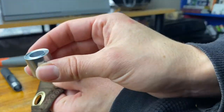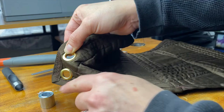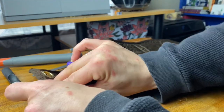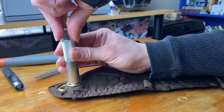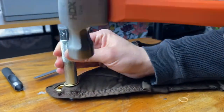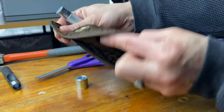Grab your base tool and place it on your wood surface. Place your grommet right side down, or face side down, on the base tool. Making sure everything's lined up properly, grab that flaring tool and stick it in. Grab that hammer again and give it some good hard whacks — I probably hit it six or eight times here.